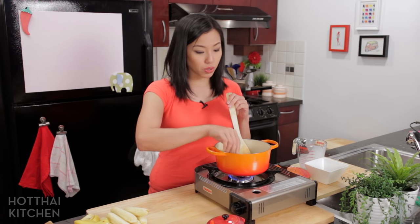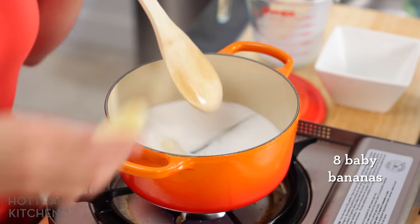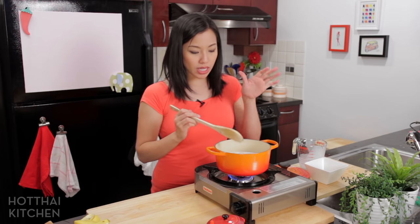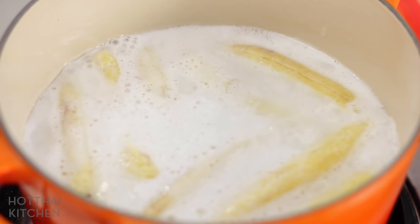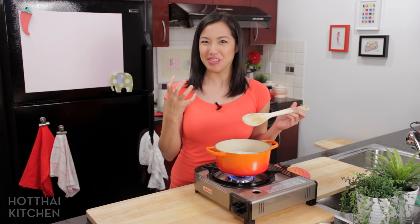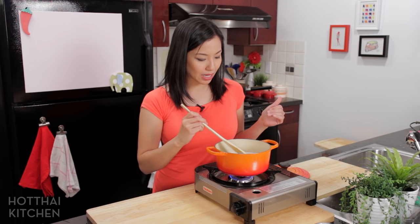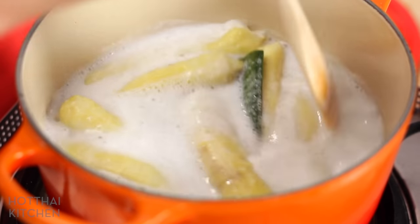The bananas are going in. Notice I am not waiting for this to heat up — I want the bananas to heat up together and gently cook so the outside doesn't become mushy. I'm going to let that slowly come to a simmer. After the broth reaches a rapid simmer — not a full boil but not lazy bubbling — turn it down and keep it simmering gently for five minutes. I like to turn them over about halfway through because they tend to float and the top part doesn't get covered.